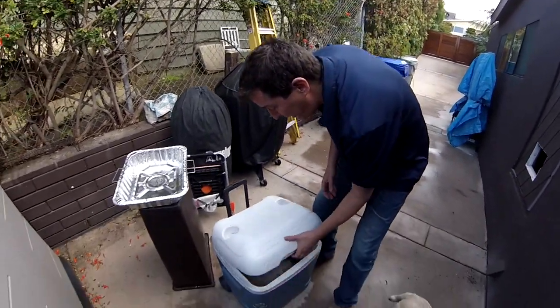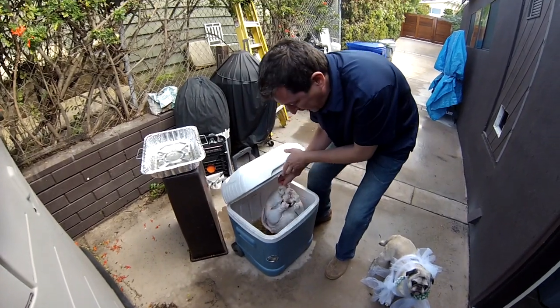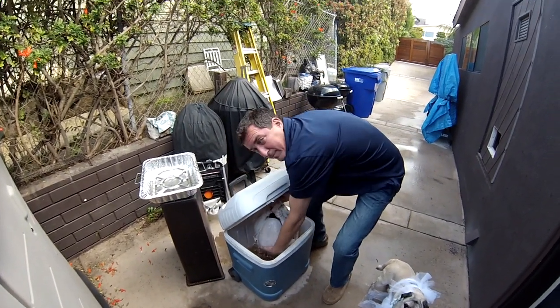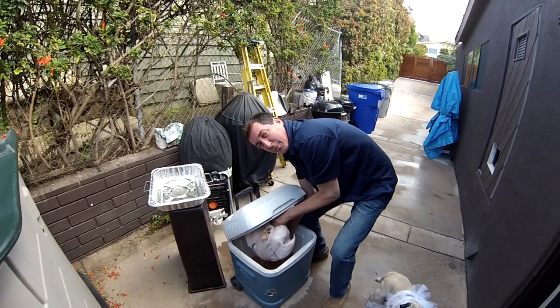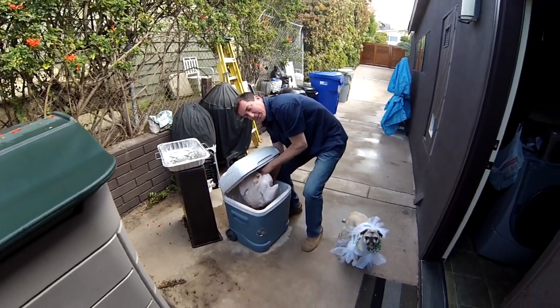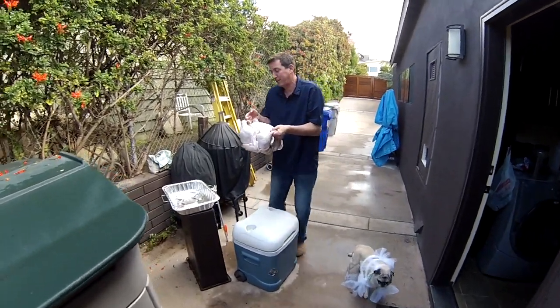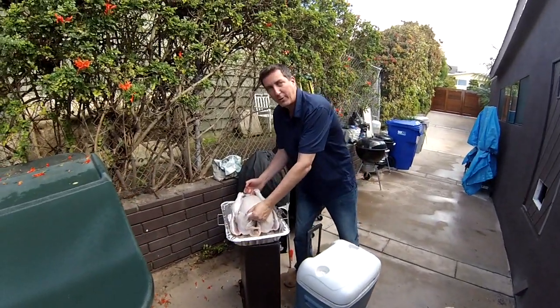The one thing I want you to remember is you can't screw it up. What we have here is a brined turkey — it's been sitting all night in a cooler in a brine. Get your favorite brine off FoodNetwork.com or CookingChannel.com; it doesn't really matter as long as there's salt, sugar, herbs, and spices in there.